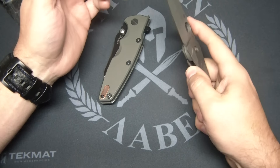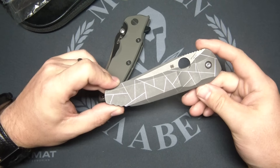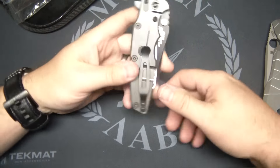Now, that's something that may break in. But on a flippin' this expensive of a knife, in this day and age, why in the world? I don't know. I'm beside myself.